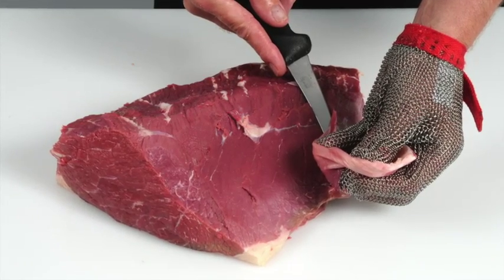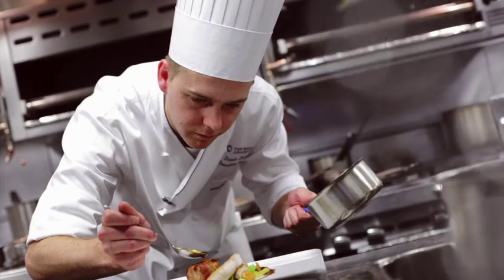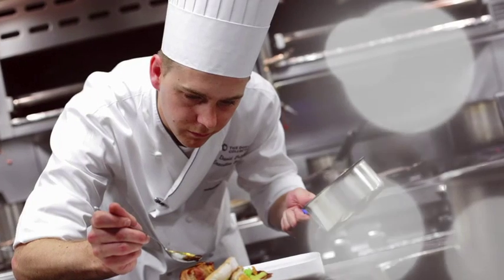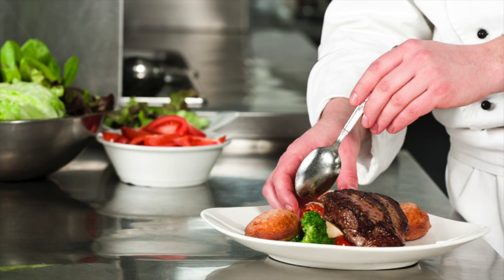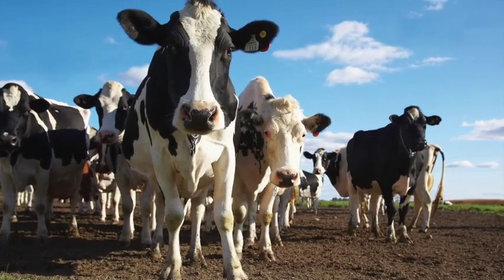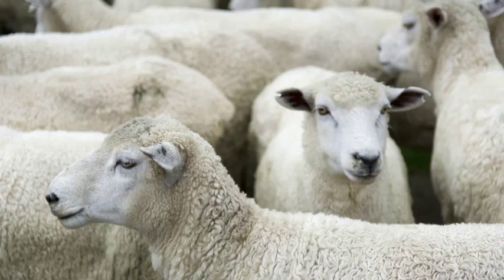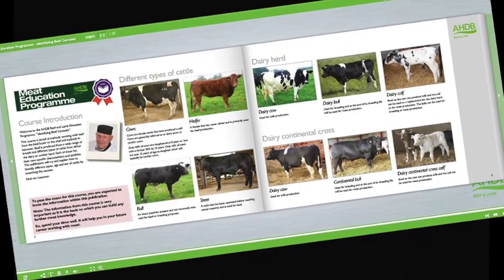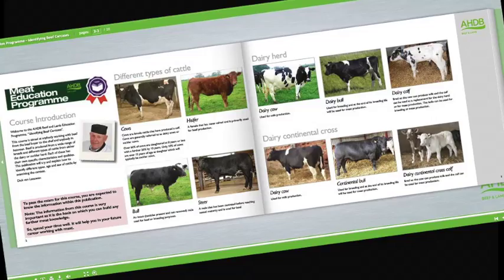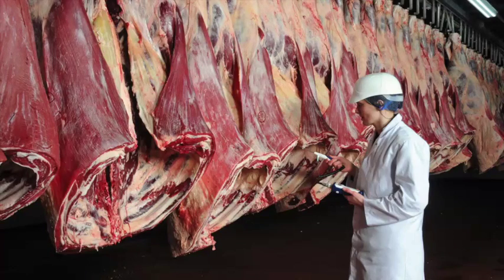Learn how to recognise different beef and lamb cuts and understand the best cooking methods for each. Learn about new cuts and how to identify opportunities for these products on menus. Learn about cattle and sheep production, what the different breeds are used for, and the names used to describe different types of animals. Learn about carcass classification and the factors that can affect meat quality.